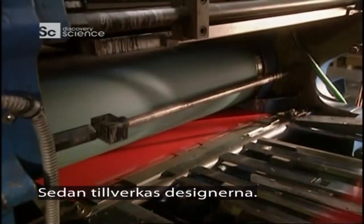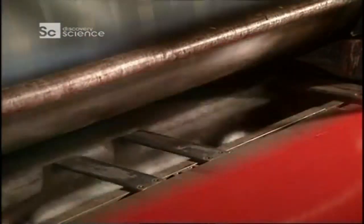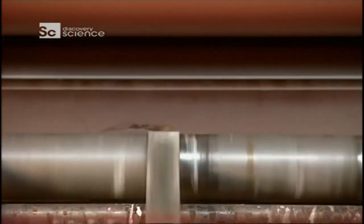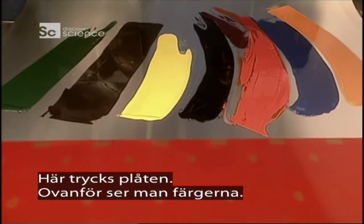Then designs are produced. The colouring is applied by this varnisher, and the aluminium sheets pass through the varnisher one at a time. Here the sheet is printed, using highly coloured inks that adhere well to metal.